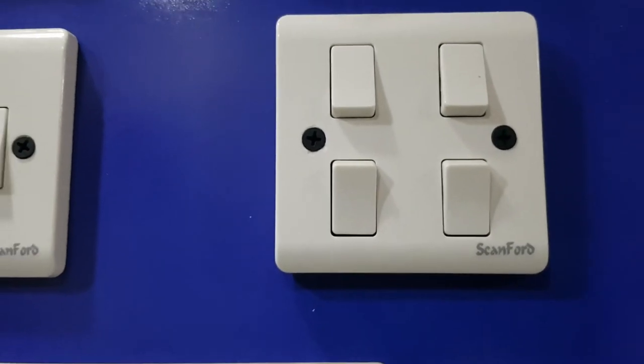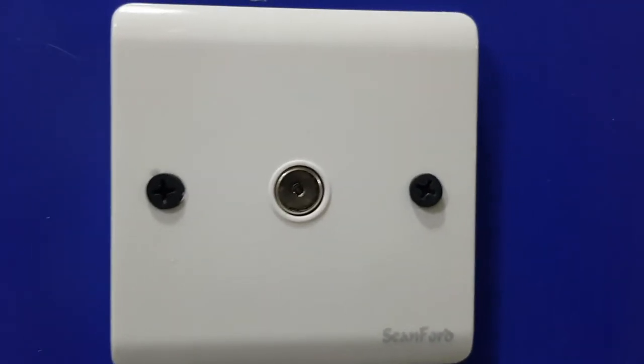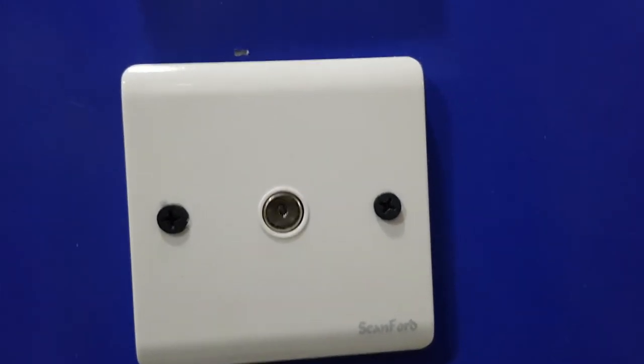These are 4 gang 2-way switches — they have 4 switching points. This one down here is a TV outlet, mostly used to connect your TV to the aerial.